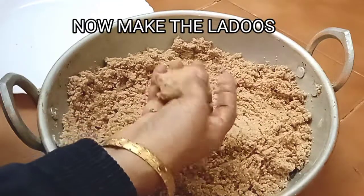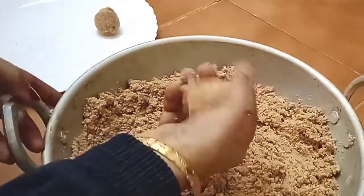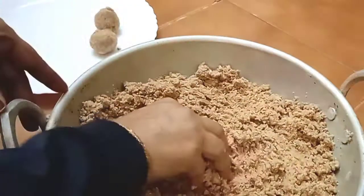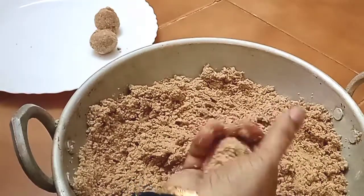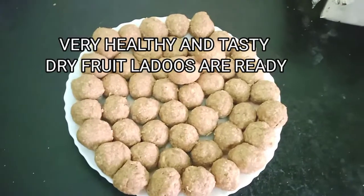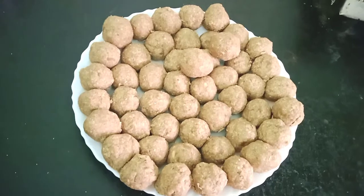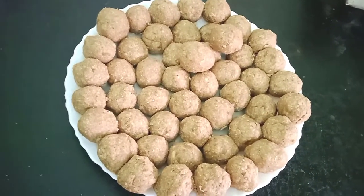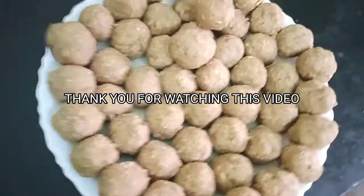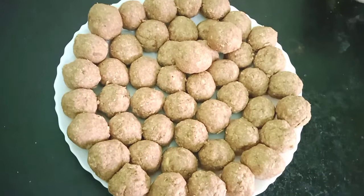Here I'm making the laddus — you can make smaller or bigger ones according to your choice. It really tastes very good, and it's especially great for small children and elderly people because they cannot chew pieces of dry fruits. Using powdered dry fruits means it'll easily melt in the mouth. These laddus are very good during winter — they'll keep you warm and are full of energy. Just try it and let me know in the comments how you liked it. Thank you for watching!